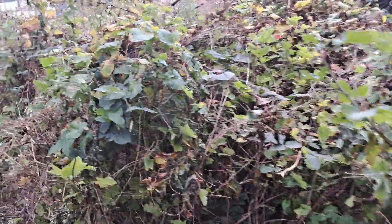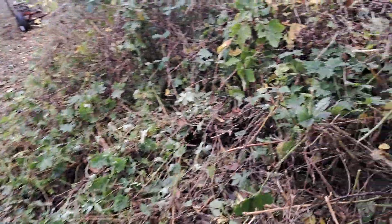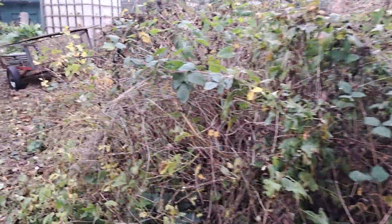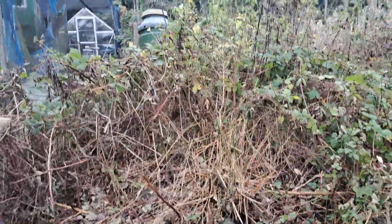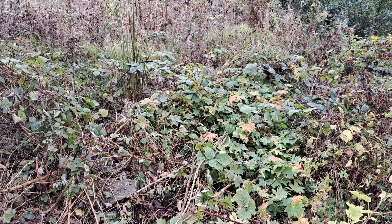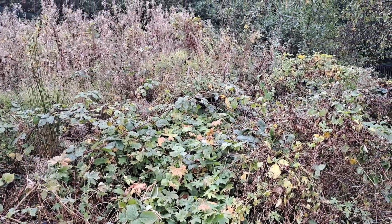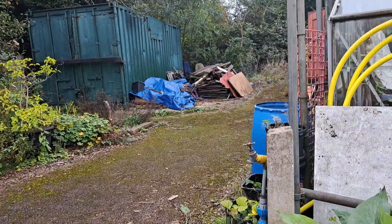I wanted to get this part done today. I started cutting back into that area and got quite a bit done before the strimmer blade misaligned. I can't get back down here now until probably Friday next week. There's a wheelbarrow in there — if the tires are any good I'll have three wheelbarrows, which is really more than I need, but there we go.